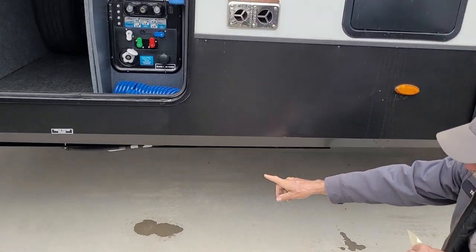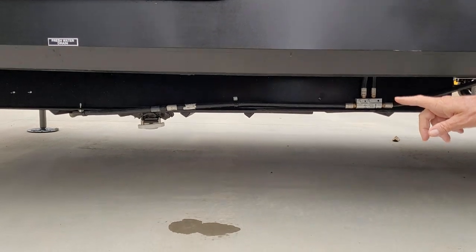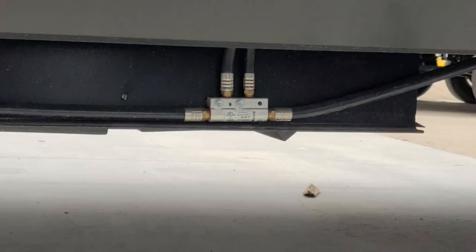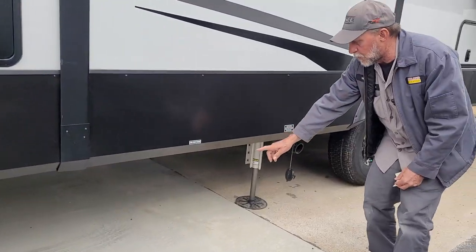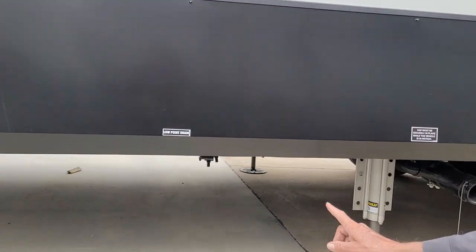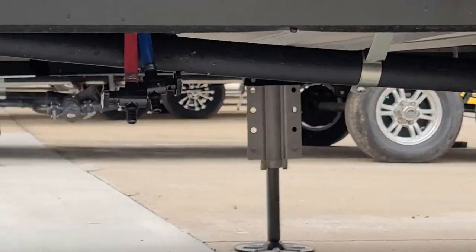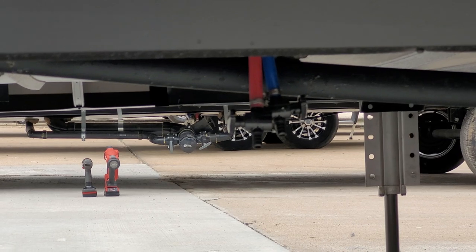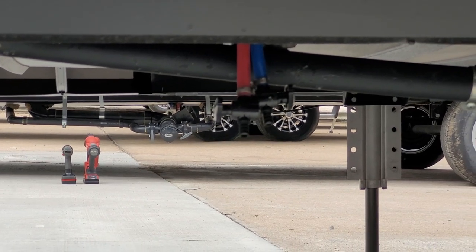Down underneath the two-inch white valve in the front is your fresh water drain, where you'll drain your fresh water tank when emptying it. It has two low water drain points. The red line is the hot side of the water system and the blue line is the cold side — you'll use those for winterizing and de-winterizing.